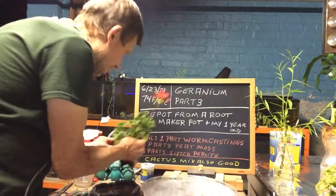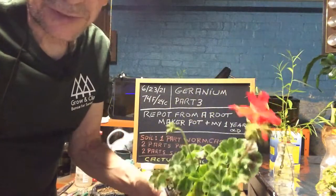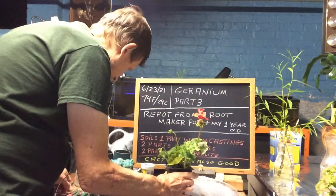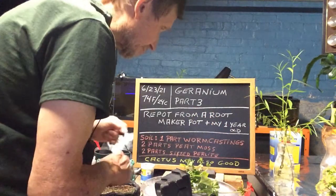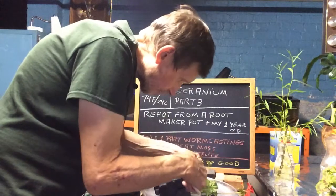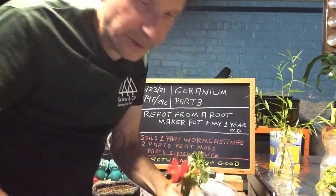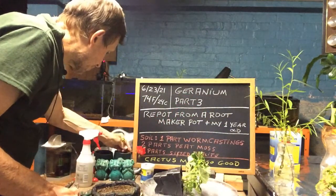Here's our other geranium in the root maker's pot — I think there's two in there. You can see the flowers on it. I know this is drastic, but I have to cut the flower buds off because I want to repot it and give it vigor into the roots and get it to grow. So right now I'm just going to take the flowers off. It's a shame to do it, but what are you going to do? I'll put them in here for now.